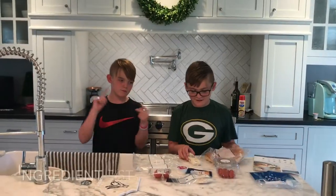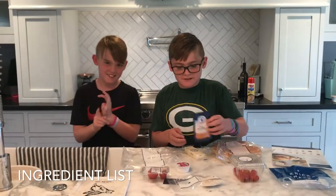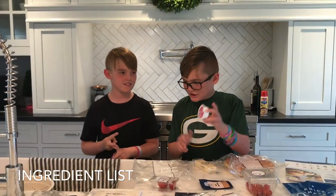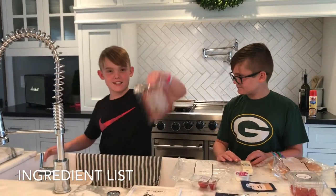We got some buns here today, we got some cheese, we got these great potatoes, smokey spicy buns, breadcrumbs, peppers, more cheese, and we have potatoes and meat.